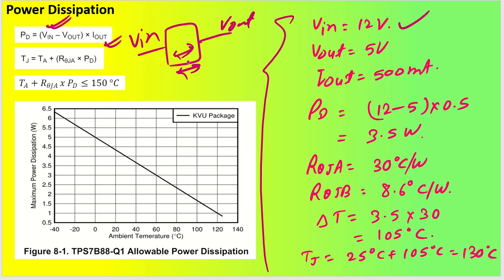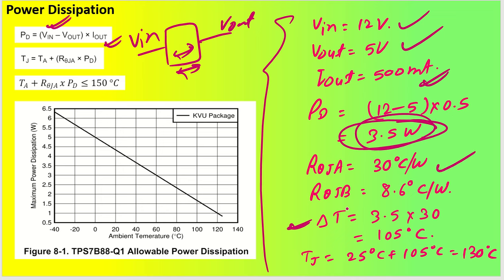With 12 volt input, 5 volt output, and 500 milliampere output current, the power dissipation across the IC is 3.5 watt. With junction-to-ambient thermal resistance of 30 degree per watt, the temperature rise is 3.5 × 30 = 105 degree centigrade. At 25 degree ambient, the junction reaches 130 degree centigrade at full load. However, in practice, if output current is only 0.1 ampere, power dissipation drops to just 0.7 watt — which is very nominal.